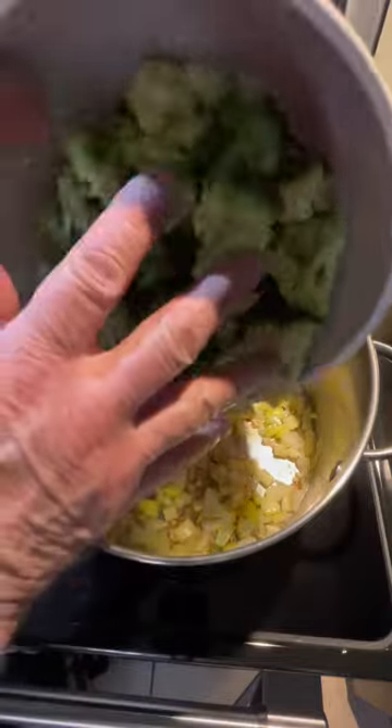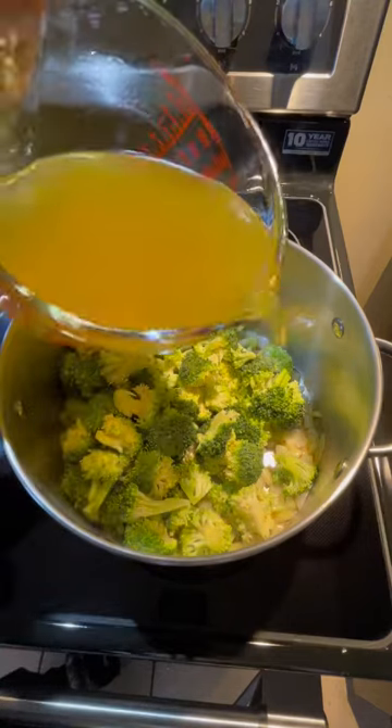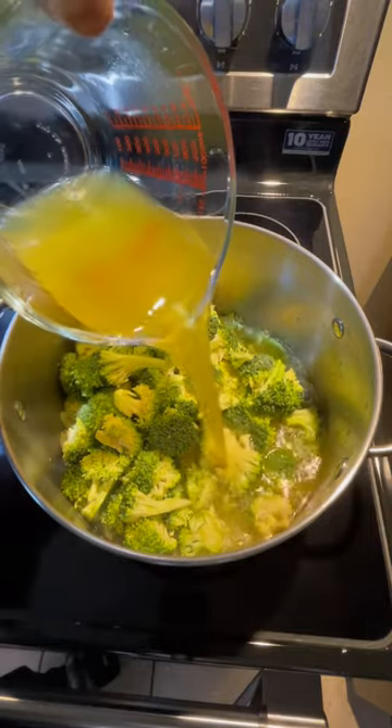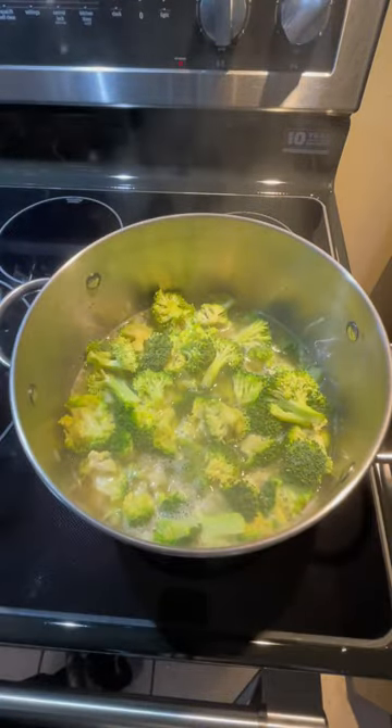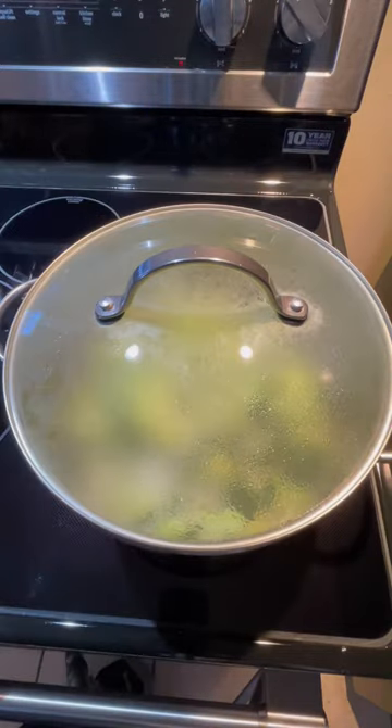Add eight cups of broccoli florets and three cups of chicken broth. Bring the pot to a boil, then cover and simmer for ten minutes, stirring occasionally.